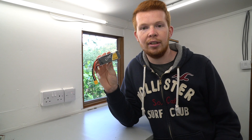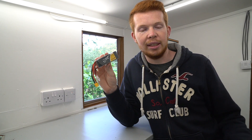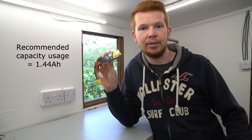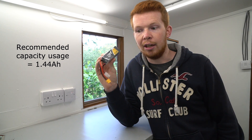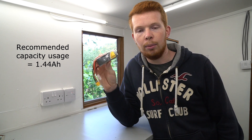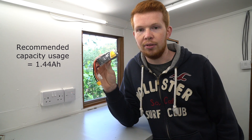In reality you never run these batteries down to 0% because they normally don't recover — you normally have to throw them away after that. It's recommended that you only run them down about 80% of their overall capacity, which in this case would be 1.44 amp hours. So if I were to put this in a model aircraft and wanted to fly for one hour, I would have to average 1.44 amps consumption from that aircraft.